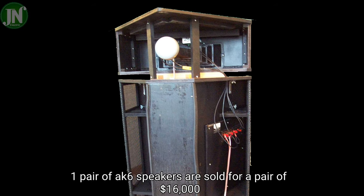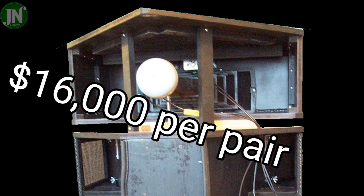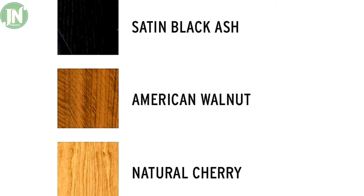One pair of the AK6 speakers is sold for $16,000 US dollars. Thank you for watching — see you later.